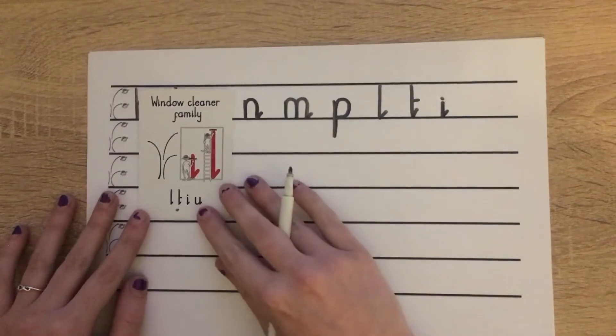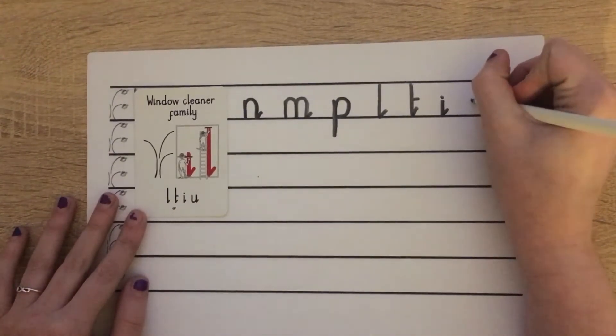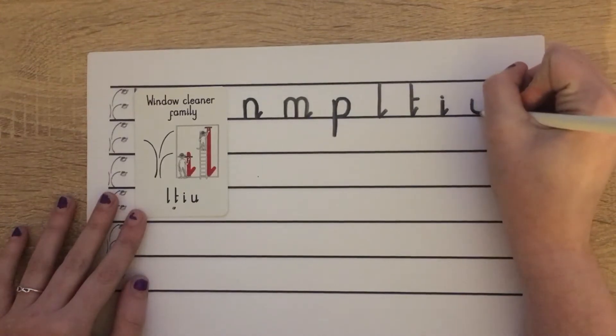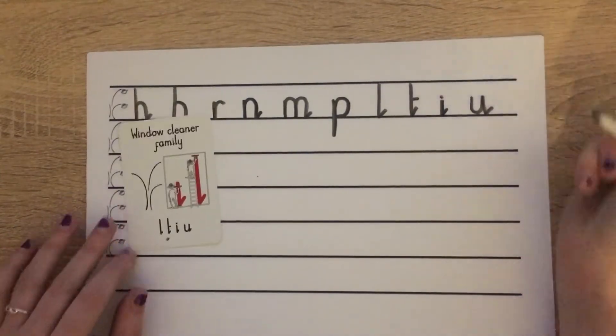The last letter in our window cleaner family is U. Starting at scared monkey again: down, push along the ground, up, down, bump, flick the water off. Wonderful.